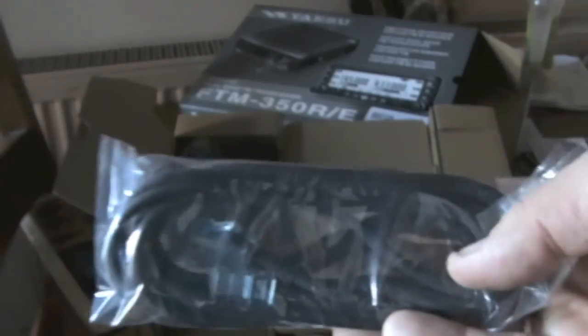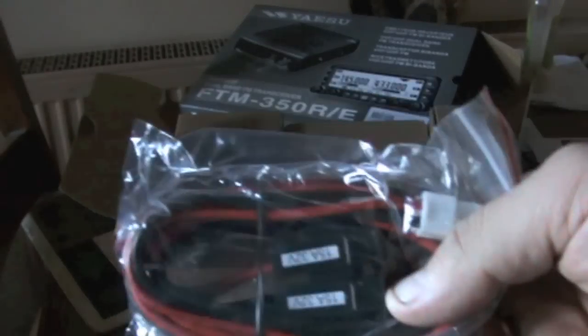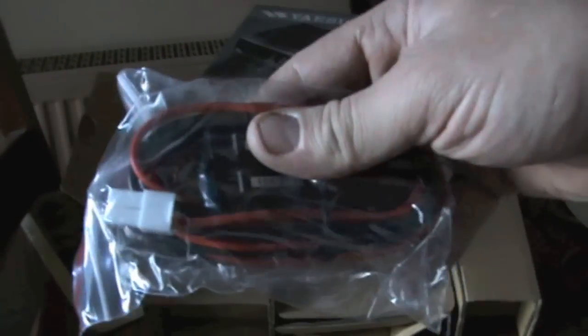We've got the CAT lead there, and there's the power lead.